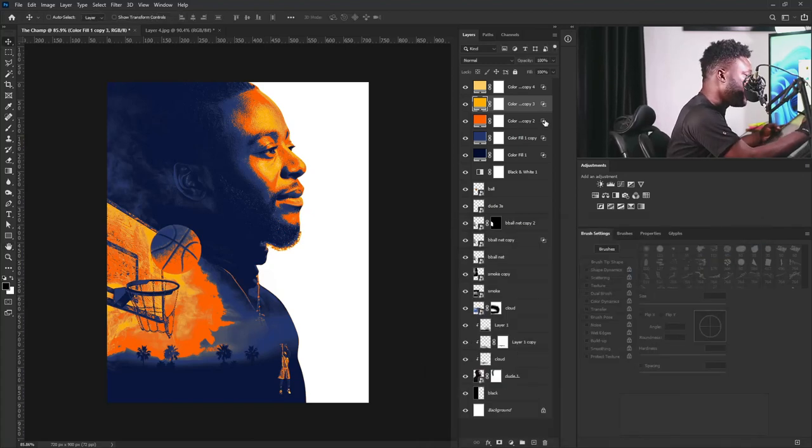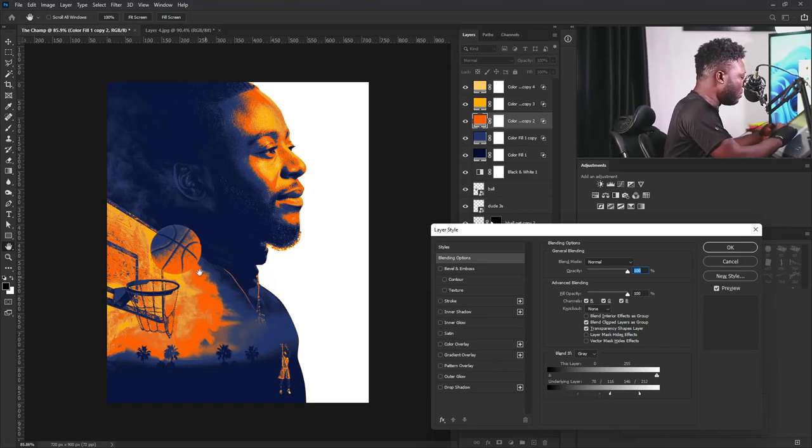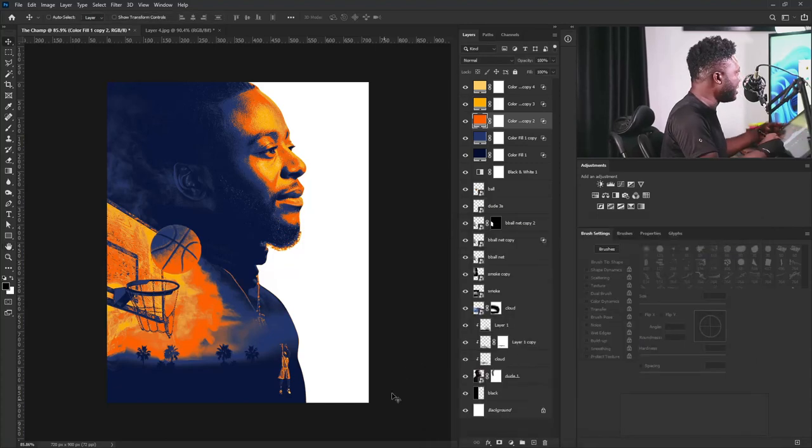For this orange color here, I'm going to do the same thing — double-click on the layer, hold Alt to break the slider, and move it here. We're beginning to have that faded effect on the project. Please pay attention to this side so you get what I'm trying to achieve. I'll adjust the slider positions like that — this is beautiful.